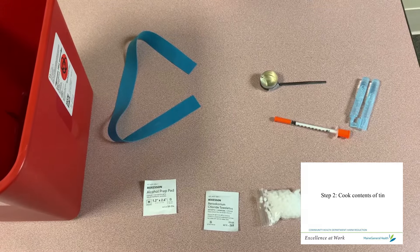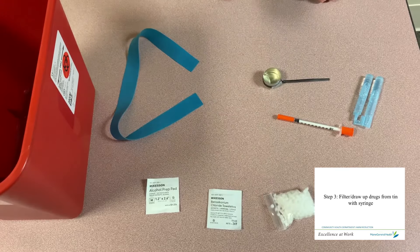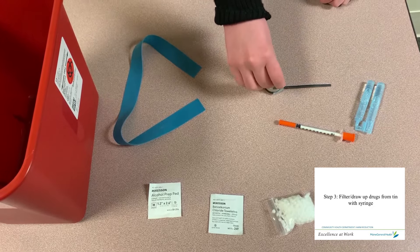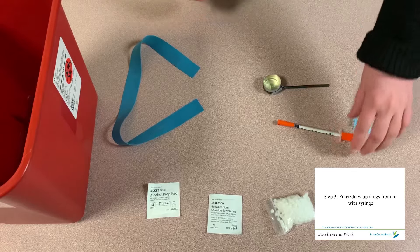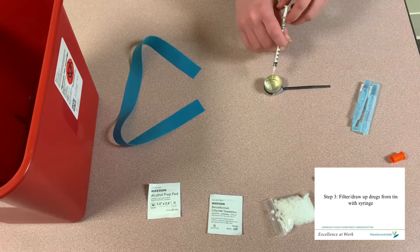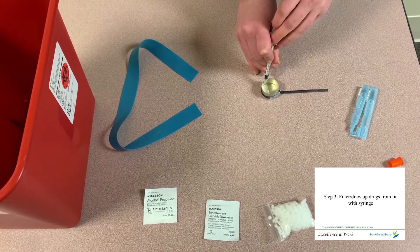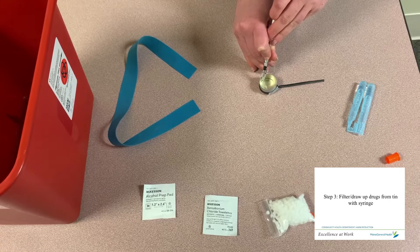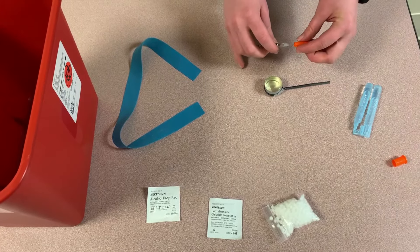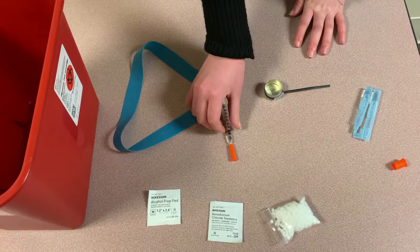Most drugs, especially pills, never dissolve all the way, so it's really important to always filter before you inject. To filter and prep your shot, first put filters into the tin. Next, uncap your syringe and draw up the prepped shot through the cottons. Try not to touch the bottom of the tin because this could dull or barb your needle. Once you've pulled up your drugs, you should recap your needle lightly — you don't need to put the cap all the way down as this could also dull or barb the needle — just place it on lightly and set it to the side.